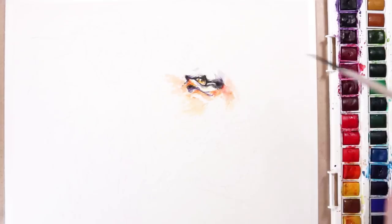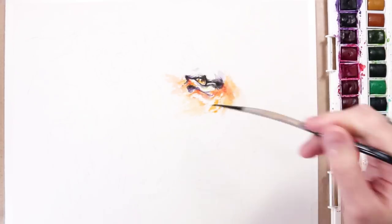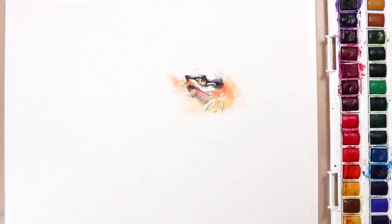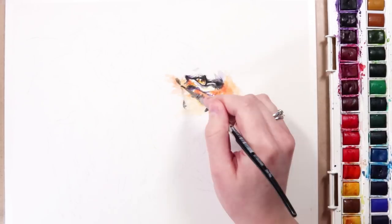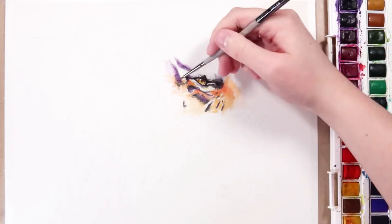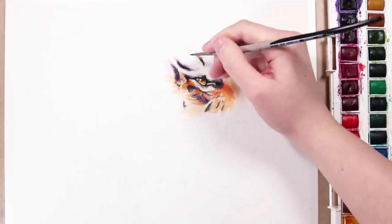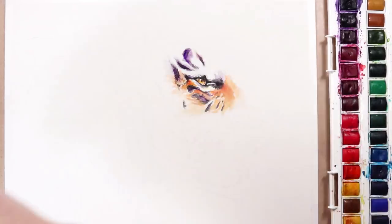My favourite type of paper that I like to use for watercolours is the Arches hot pressed and cold pressed watercolour paper. But there's no reason that you have to go for a really expensive one. Just look at your local art store and pick up a watercolour paper that looks quite thick — something around 140lb in paperweight would be really good — and look to see what sort of finish it is.